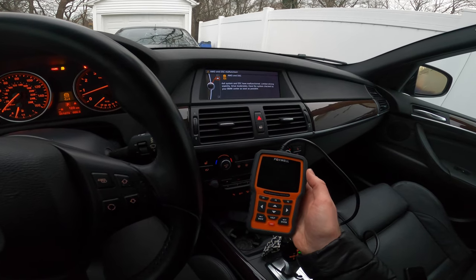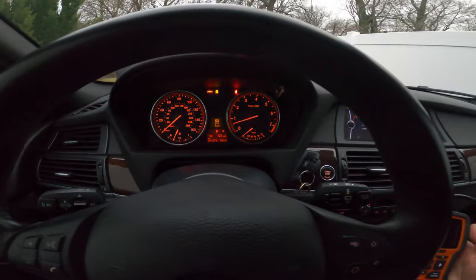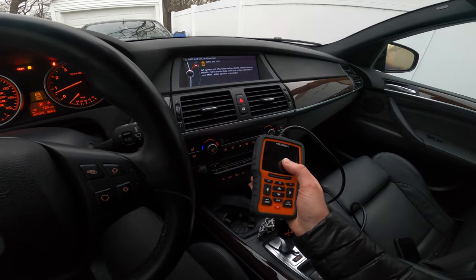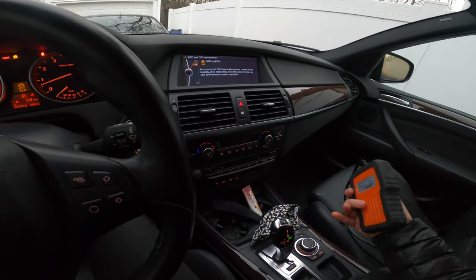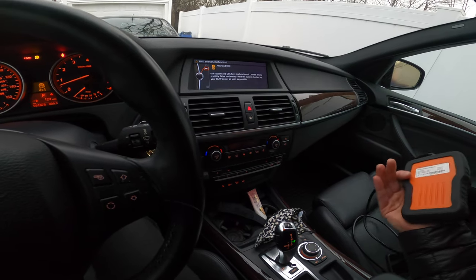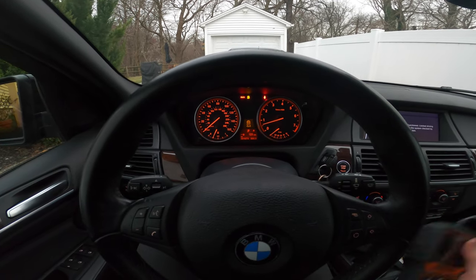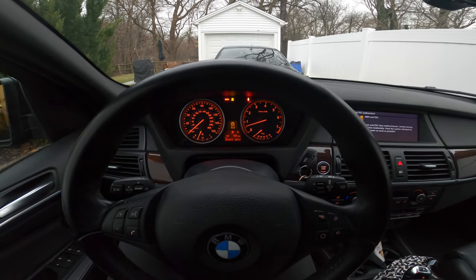So you're going to need INPA or ISTA, which is the factory BMW software, in order to input more parameters when putting in an aftermarket battery or changing from a different type of battery. Long story short, since I am just replacing an exact BMW battery, this is one of the reasons why I bought the more expensive BMW battery — not only that, but it's my wife's car, I wanted to make sure I would be able to register the battery to this car. So let's plug this in, get started, and hopefully it works.